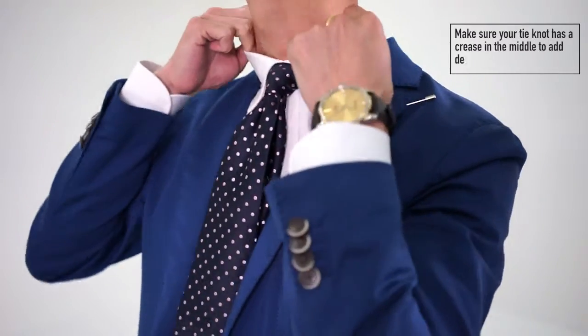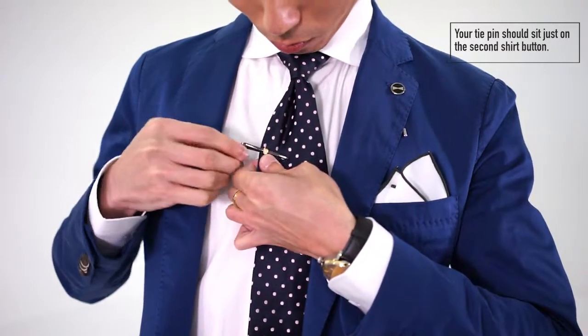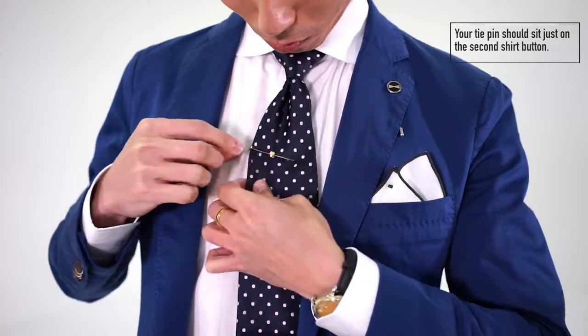Finally, always remember the tie crease in the middle of the wide end, and use a tie pin for style, which should sit just above the second button of your shirt to secure your tie.